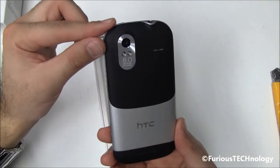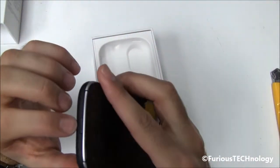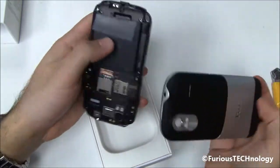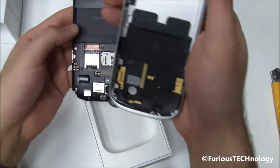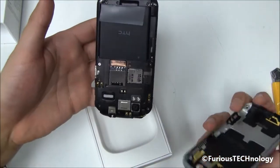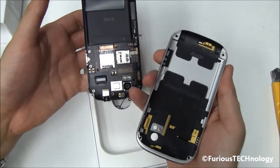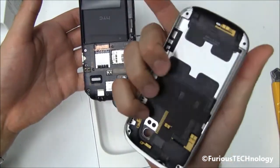8 megapixel camera, dual flash it looks like — really nice. One thing I do know about this phone is the back cover. The battery is already in the phone once it's off, and you can see the back cover has lots of parts to it. The phone looks pretty naked with the back cover off.